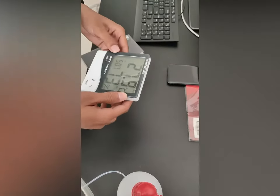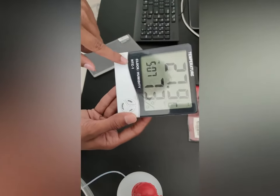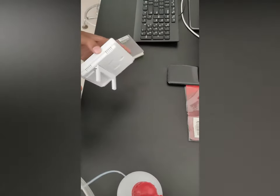Hello everyone! Today I am going to show you how to operate this clock HTC One. This is a very important kit, very important tool for your desk or for your bedroom. So let's see how to operate this.